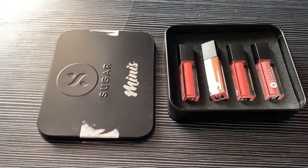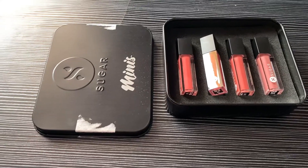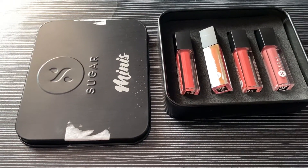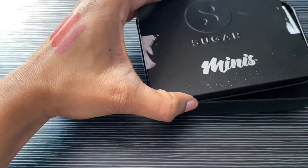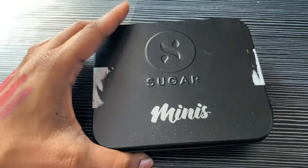Here are the lipsticks which I've ordered recently from the Sugar Cosmetics website. There is an offer going on where you get four lipsticks for just $7.99 and you can choose your palette from the available colors. It comes with good packaging — a metallic container where the four lipsticks are aligned.